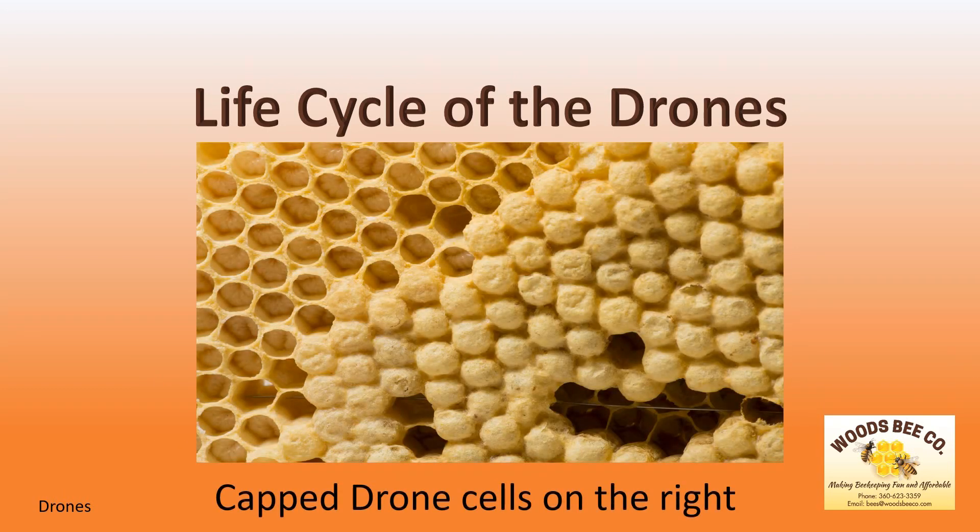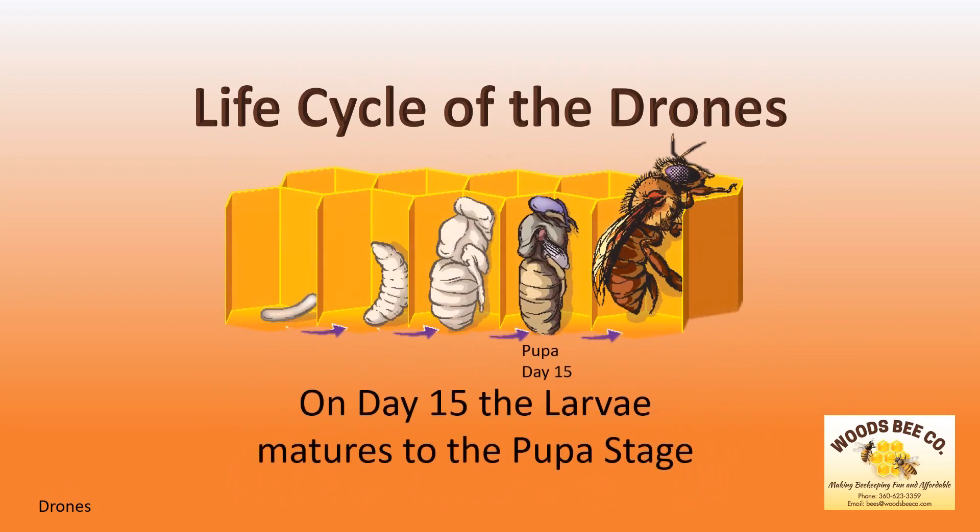This is a picture of closed or capped drone cells on the right. On day 15, the larva matures to the pupa stage, where he will continue in his development.